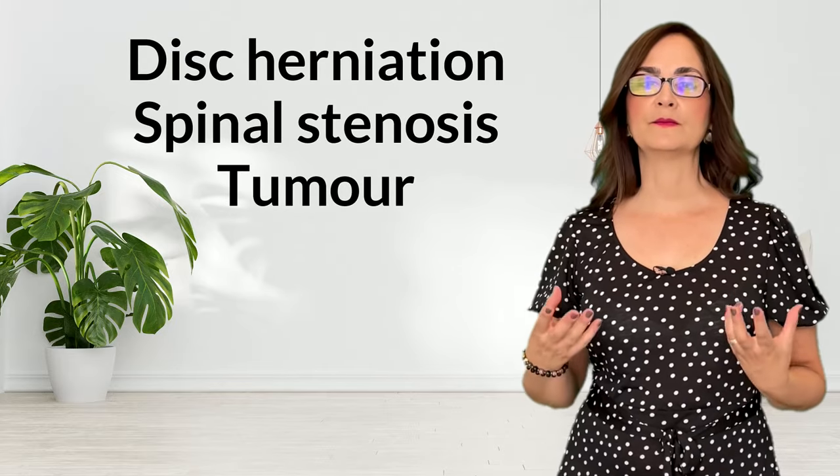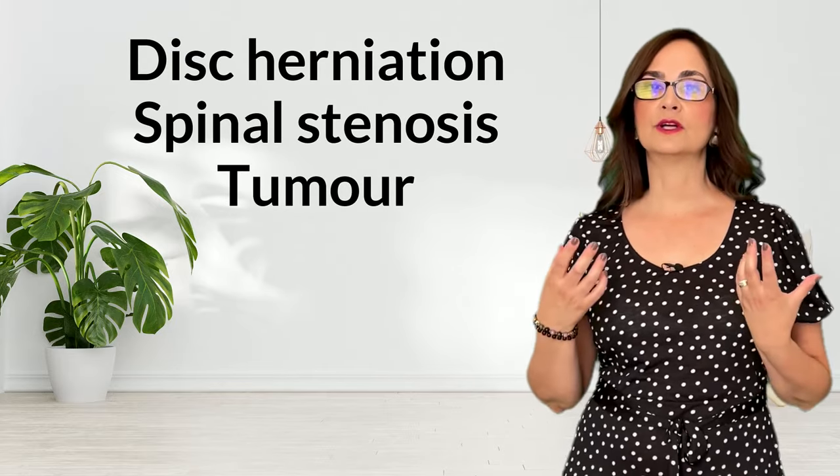In some cases, fusion is necessary because the surgeon removed parts of the vertebra to alleviate a disc herniation, a spinal stenosis, or a tumor. The removal of bone causes instability, so the surgeon must fuse the bones.